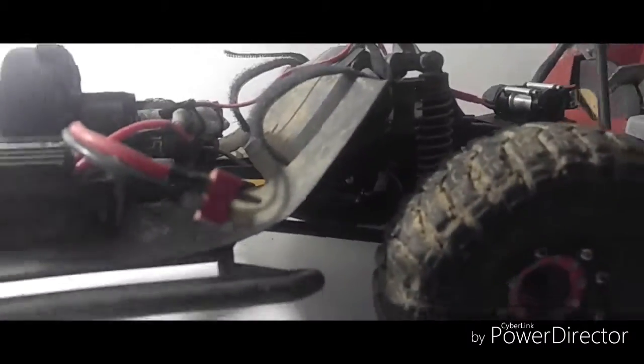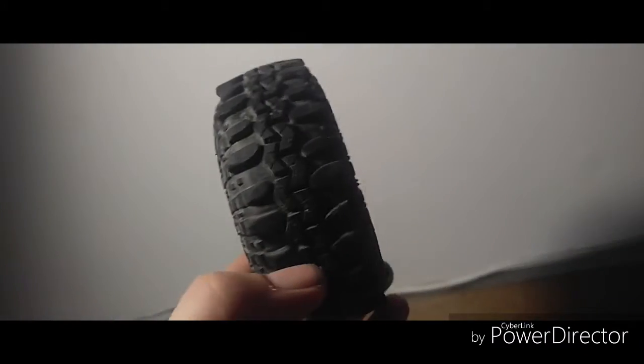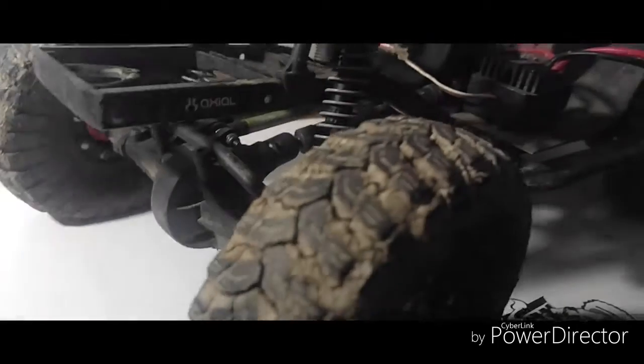What's going on guys? Today we're going to switch out some tires, get rid of the stock ones. Got me a set of 1.9 Super Swampers TSL, we're going to swap these bad boys on and see what we can get done with these things, because these ones are slipping a lot - they don't have much traction left anymore.